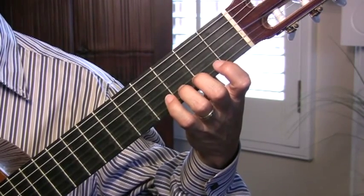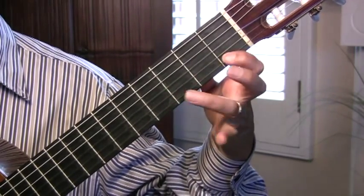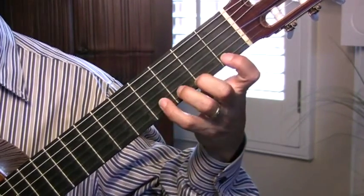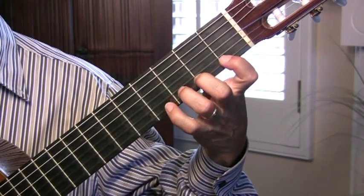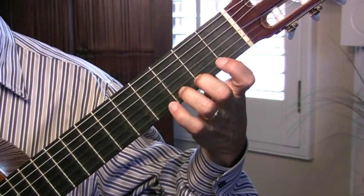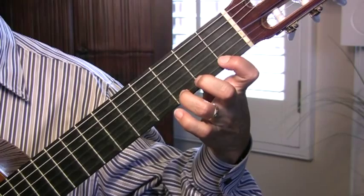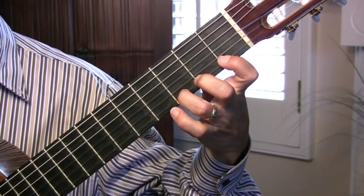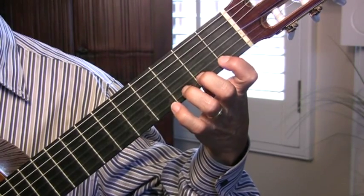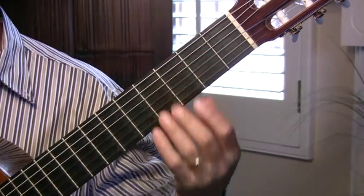And if you're relaxed, the fingers will stay that way. You don't want to be doing this or like this — just keep them very close. Another good rule is to keep the finger down if you don't need to lift it. If I'm playing this note, I keep my first finger down because I'm returning to it. That's basic left hand technique.